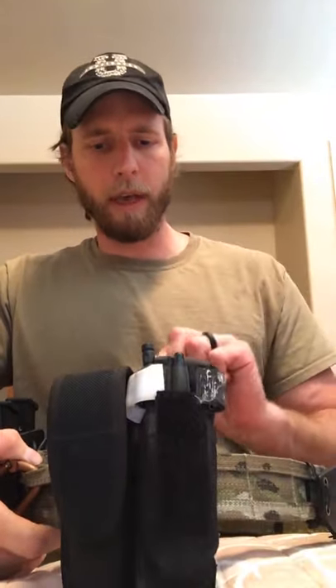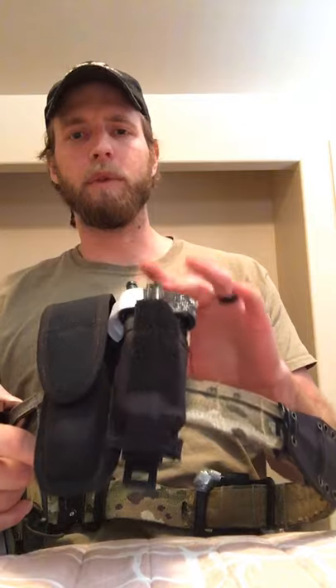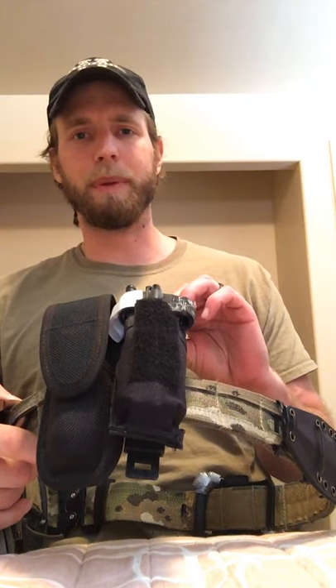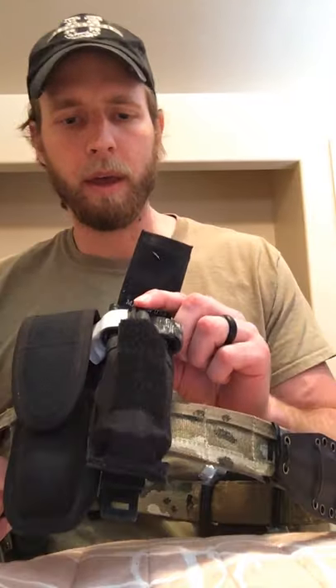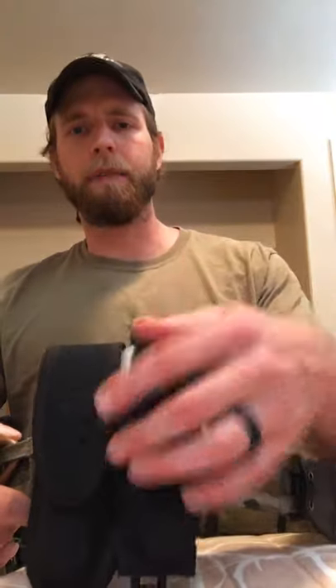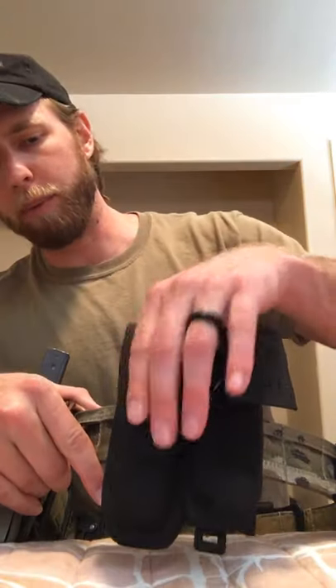Coming around the side, I have a CAT tourniquet. This is actually a Gerber multi-tool pouch — sometimes I'll put the multi-tool in there, but generally I carry it in my pocket and keep the tourniquet in here along with a Sharpie for writing on for medical use. This empty pocket is where I usually carry a SureFire handheld light. When I'm wearing the belt I just throw the SureFire into the light pouch.